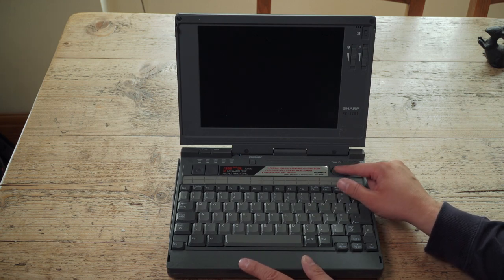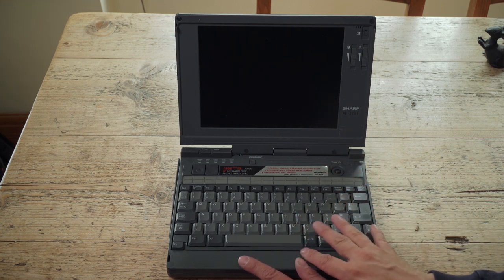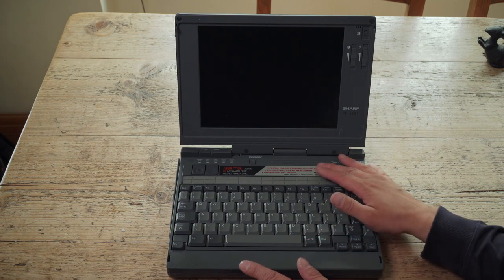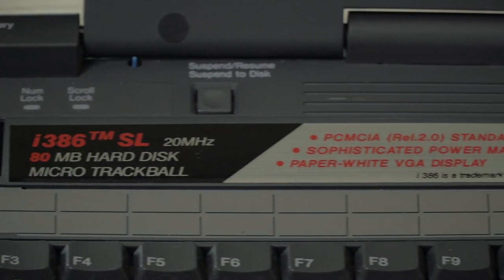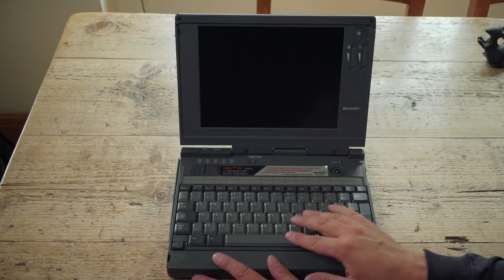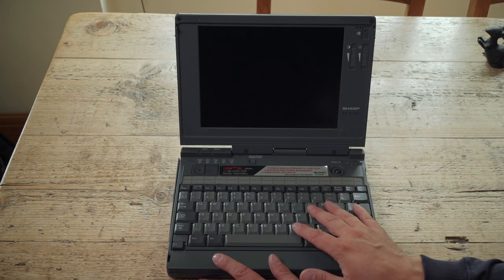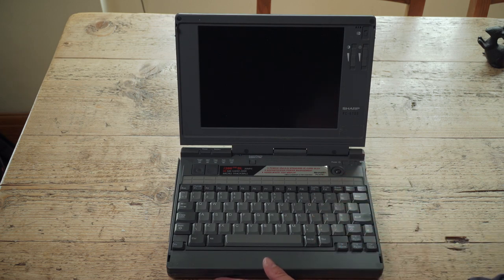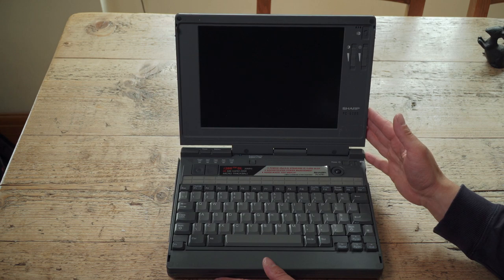Suspend and to-disk button there. Keyboard's quite good - similar to what you'd expect for keyboards of the era. You can see the spec here: i386TM SL 20MHz with an 80MB hard disk and a micro trackball. It's got PCMCIA, which was the new standard when this came out in '92-'93. Sophisticated power management, and a paper-white VGA display.